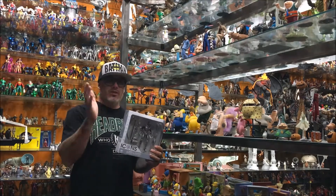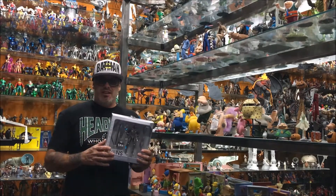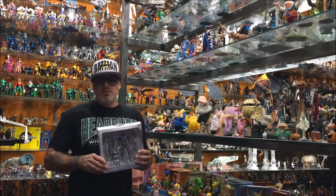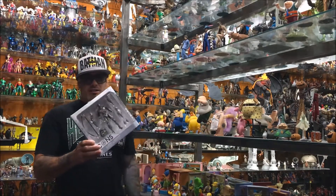You have so many new characters in that line, it kind of makes it exciting to collect. I don't know who half of them are, but it's still fun to collect. So let's check out this Icons Cyborg.